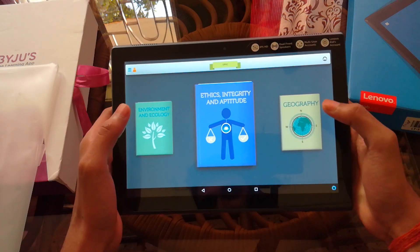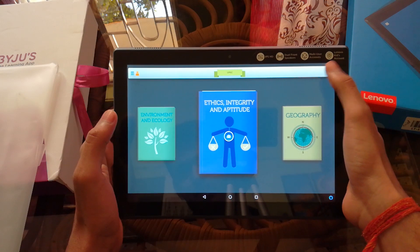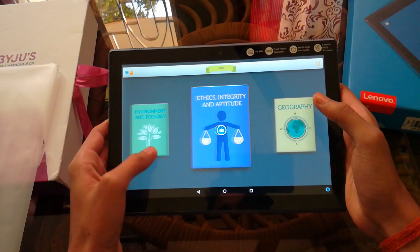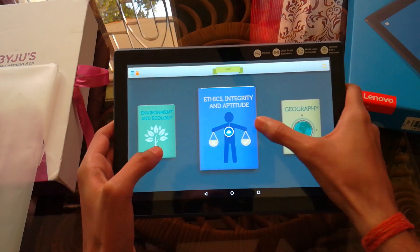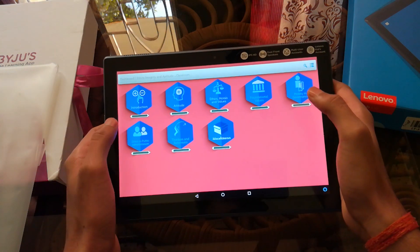If you're curious about what happens to this tab when the course ends, let me tell you that when the duration of the course ends, the BYJU'S software will be removed and you'll be able to use this tab like any other normal tab out there.